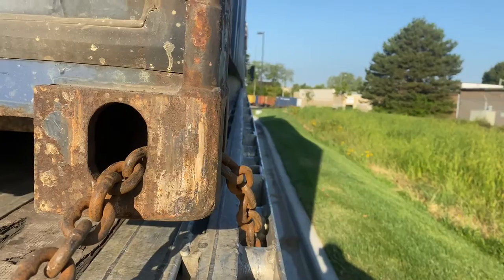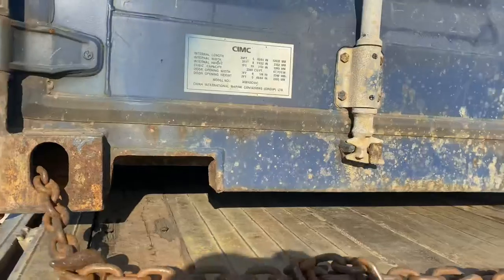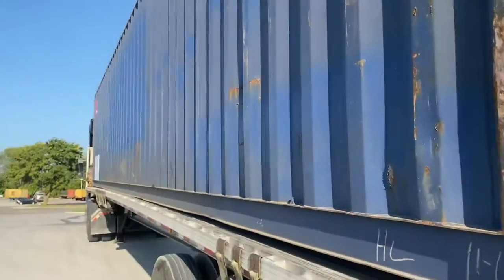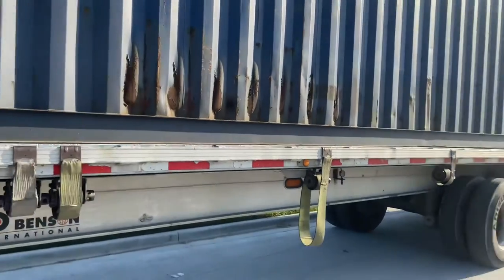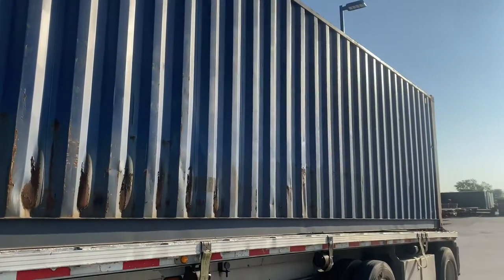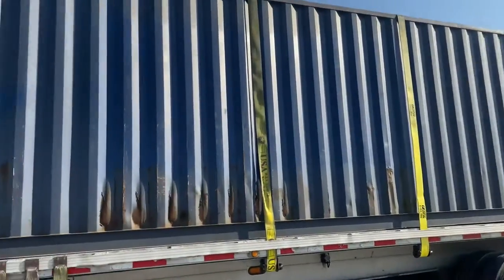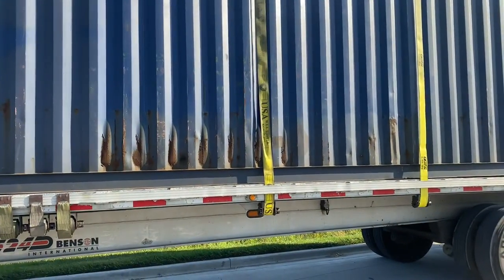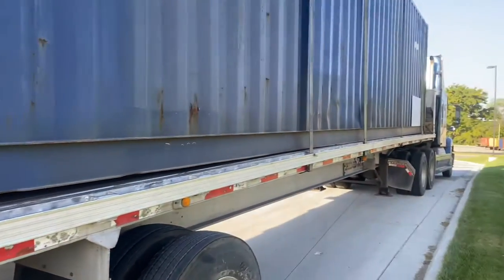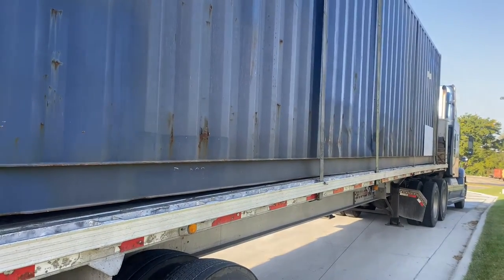The container fits perfectly on the trailer because the trailer is actually wider than the container. Now the next thing is we're going to throw some straps over the top of it. I've put all the straps where I'd like them and now I'm throwing them over the top of the container. With all the straps thrown over and locked underneath the rub rail on the other side, all I need to do is go to the other side and tighten everything up.